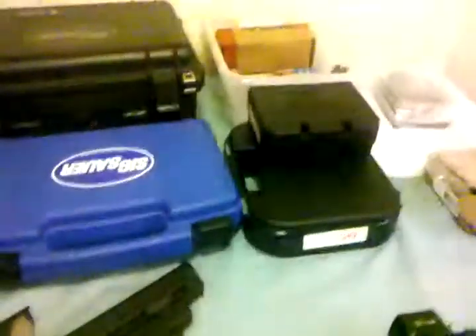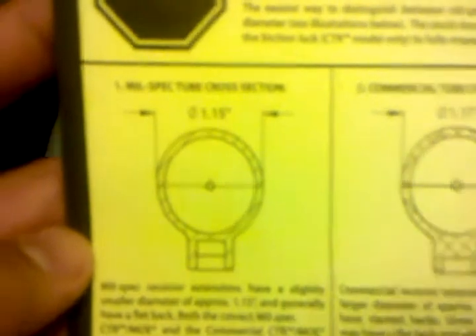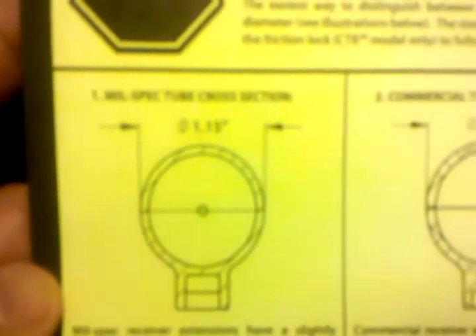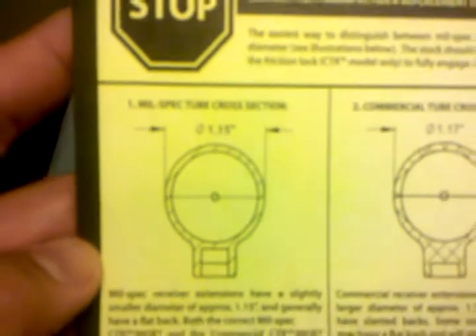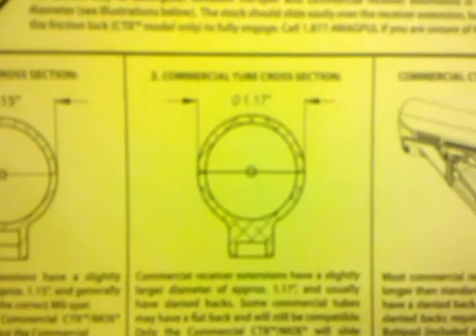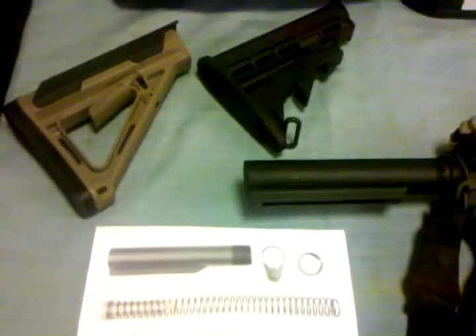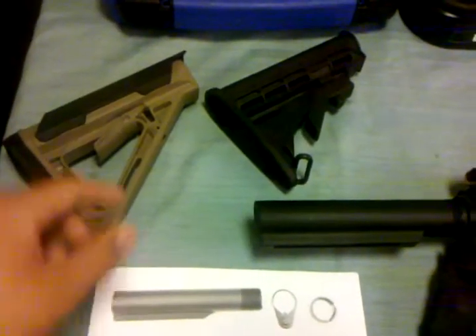This paper here that I found in my parts bin actually shows the dimensions. A mil spec buffer tube measures 1.15 inches in diameter, and the commercial tube cross-section measures 1.17 inches.